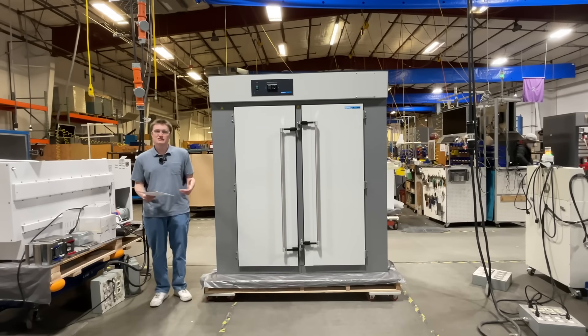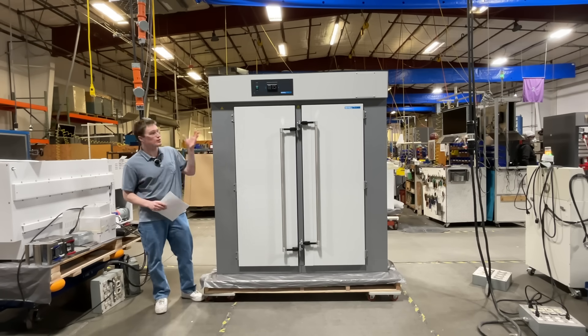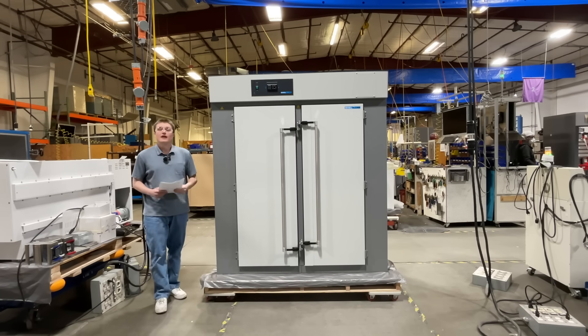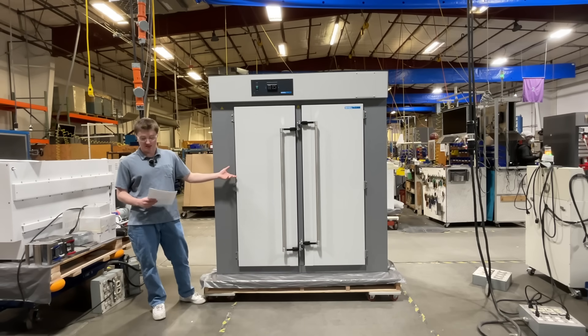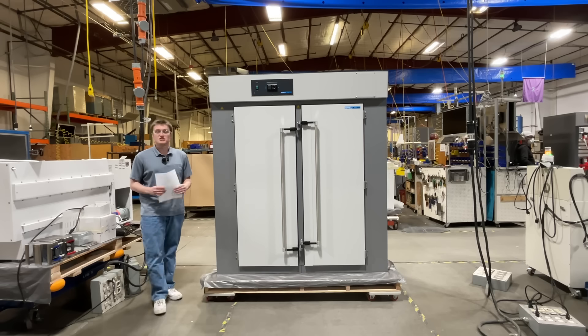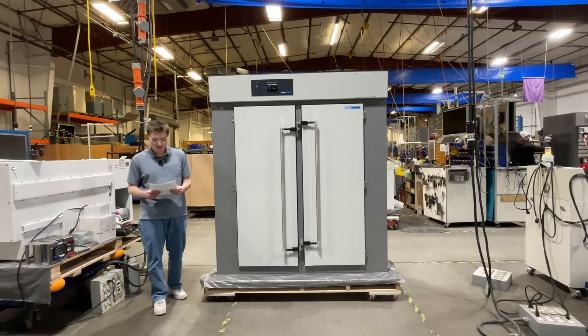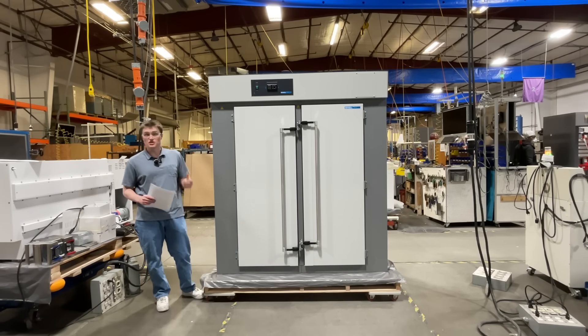Hello, my name is Kors Sengstake and today we're going to introduce the ShellLab SMO38 high-performance forced air oven. It has many features including a spacious 38 cubic foot interior, superior air circulation system, and precise temperature control. These features, along with others, make it ideal for use in research, industrial, and clinical laboratory applications.